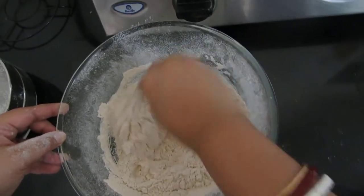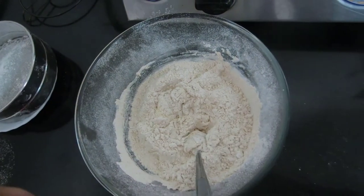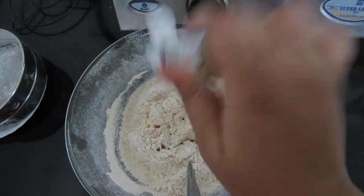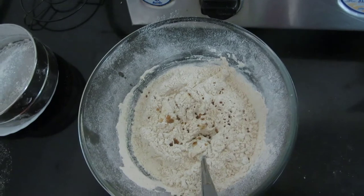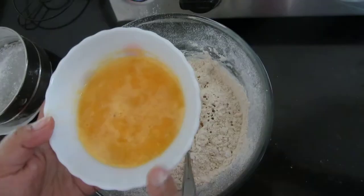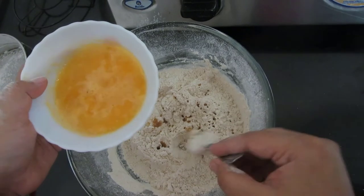Now mix everything together. I'll be adding two to three drops of vanilla essence, and a few drops of orange — since it's an orange cake, I've taken one orange, deseeded it, taken the pulp out, and I'll add this.